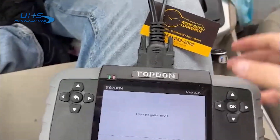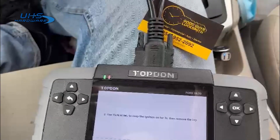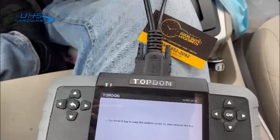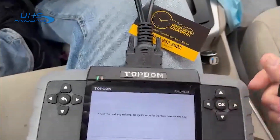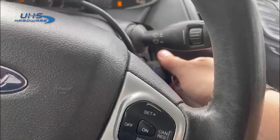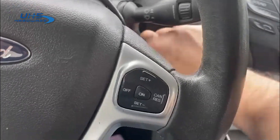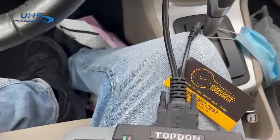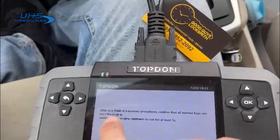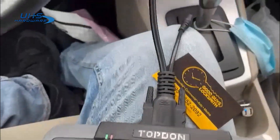Danger: the car will not start if there are no two keys or if the ignition is not in the on/off position. Using the first key, put the ignition on for two seconds and remove the key — one, two, three. Use the next key — one, two, three. Then no keys. Confirm that all learned keys are mentioned — verify each key for four to five seconds.